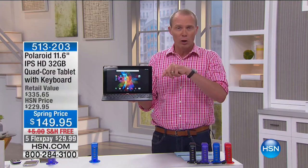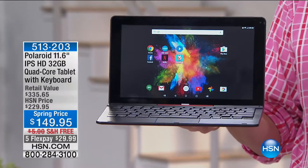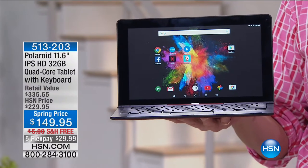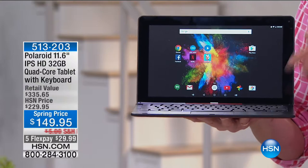I want to show you this quickly. This is from Polaroid — it's a tablet-slash-laptop for $149.95. It has 32 gigs, a quad-core processor, and is expandable up to an additional 64 gigs.